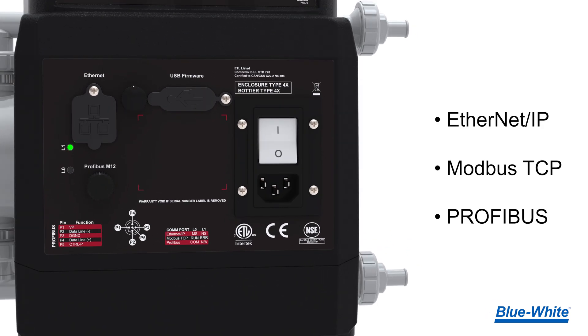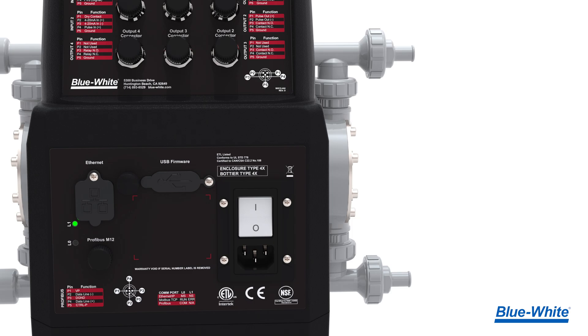The MD3 metering pump includes newer communication protocols like Ethernet IP, Modbus TCP, and Profibus. As a bonus, we've added a helpful wiring diagram at the back of the pump to guide you through the wiring process, without needing an instruction manual.